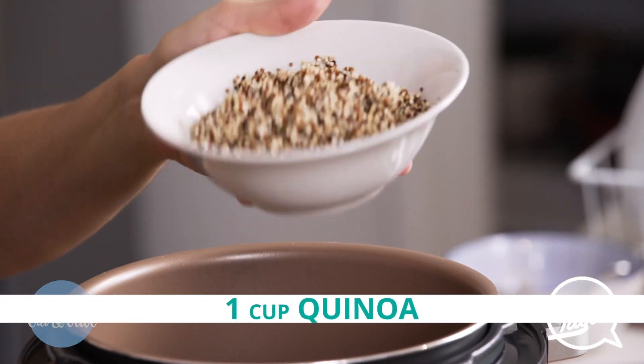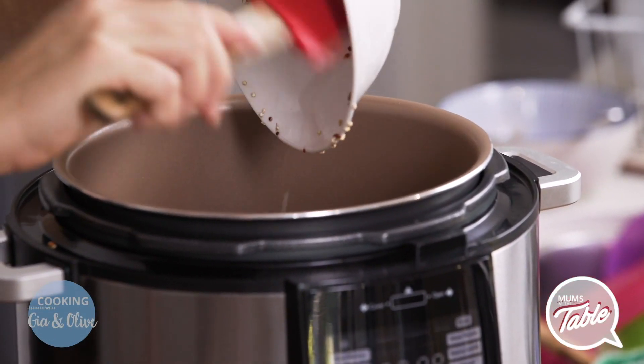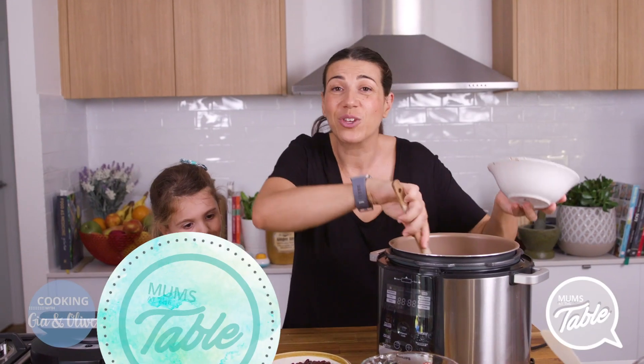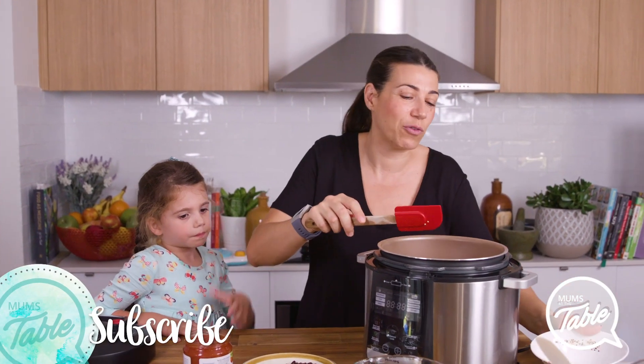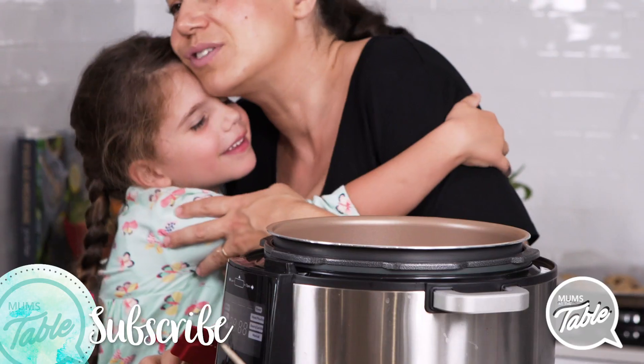So we've got one cup of quinoa. I've rinsed the quinoa — you always have to rinse your quinoa because it's got a bit of a bitter flavour otherwise. I like using the colourful three or four different coloured quinoa, which you can get at any supermarket, just because I like colourful dishes.